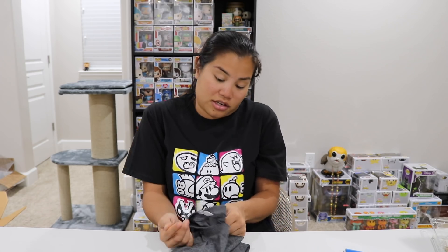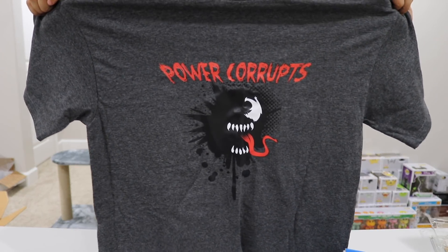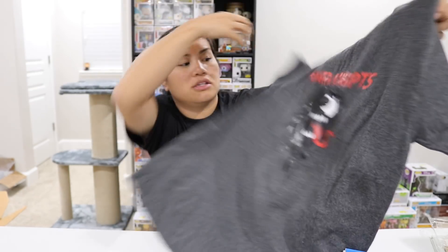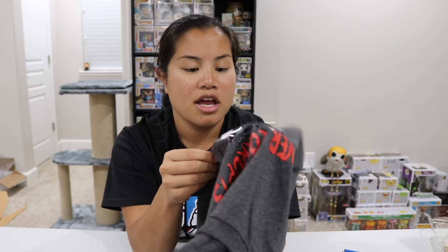Then the last item we have is our shirt. I actually got this style of shirt from my last Super Geek Box, and I did make comments about how their new printing is kind of weird. It's like a vinyl-y material, so it can rip if you wash it enough, and it feels like it's the same on this shirt. This is an all-style apparel active waist, so this is different, and it's a men's medium. Here's the design — Power corrupts. It's a Venom shirt because Venom is coming out. The verdict is still out if I like this type of screen print — you guys can see the shininess on the design. It's more like an iron-on transfer. I want to see how well it holds up in the wash.